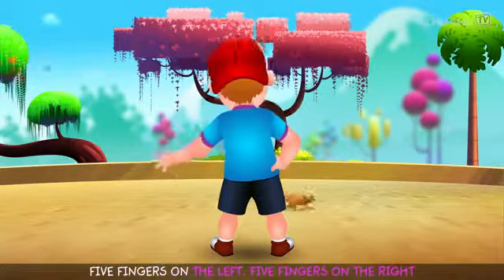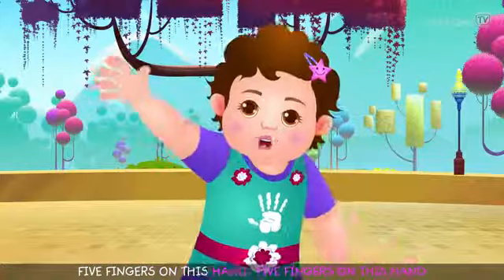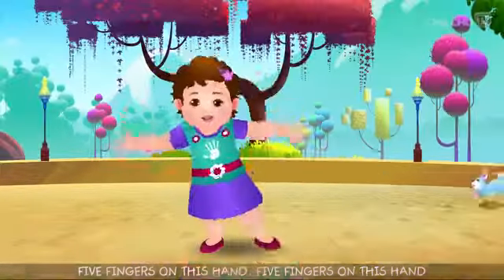Five fingers on the left, five fingers on the right. Five fingers on this hand, five fingers on this hand.